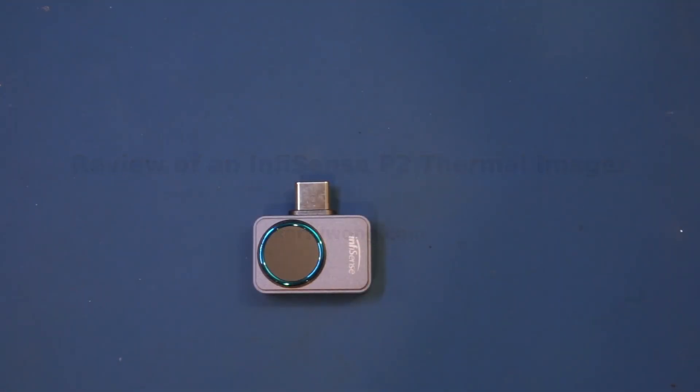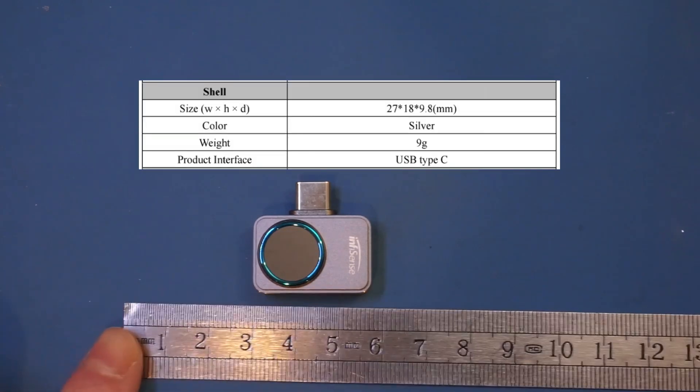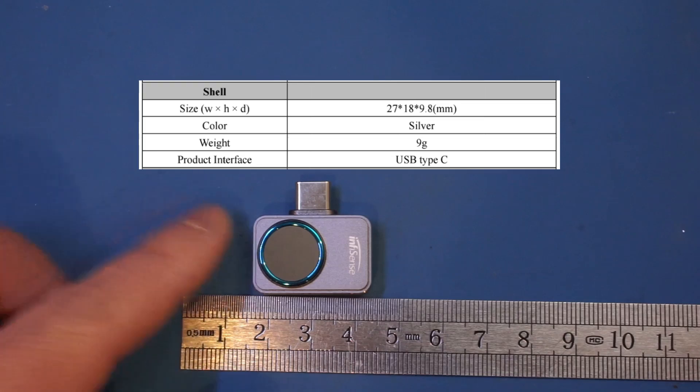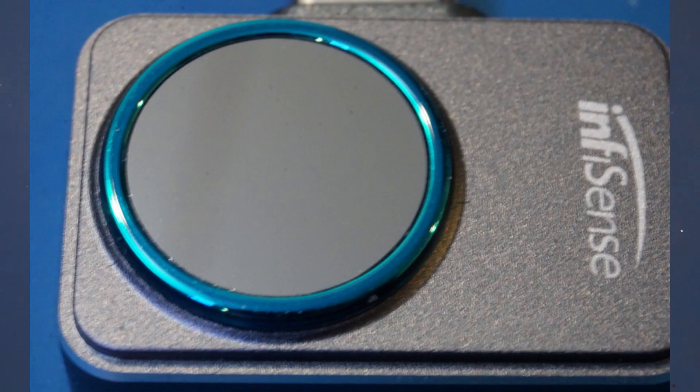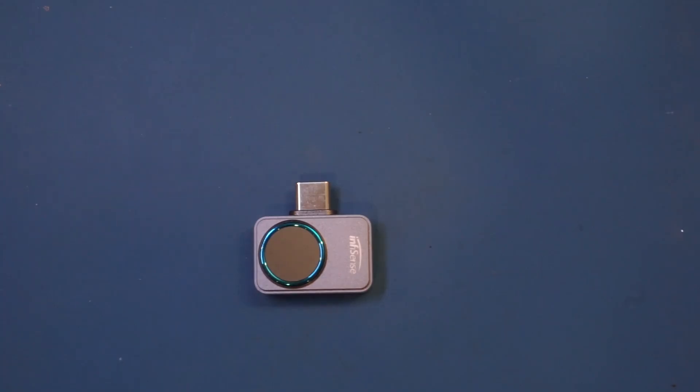In this video let's take a look at another thermal imager — this time it's an Infisense P2 IR sensor that hooks up to your Android phone. You can see just how small this sensor is; it measures just above two centimeters. Despite its size, it has impressive thermal resolution of 256 by 192 and costs slightly more than $250. For thermal imagers of this resolution, that price is a real bargain, as other brands can easily cost twice as much. Banggood provided this unit for review and a product link is in the description below.